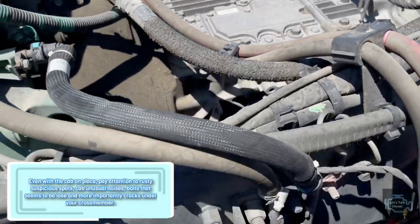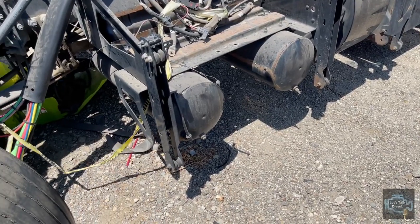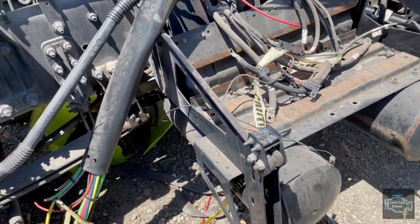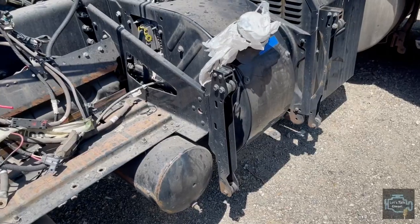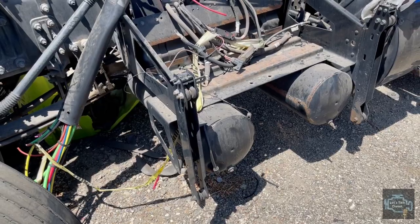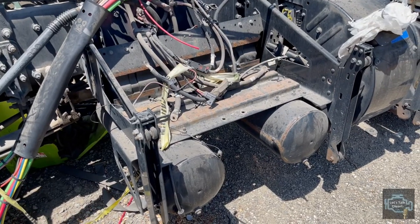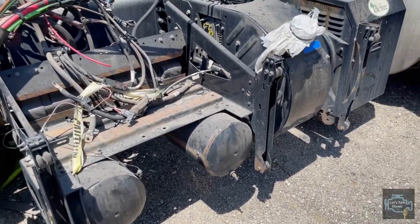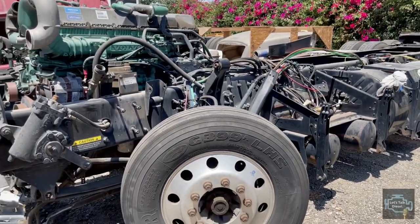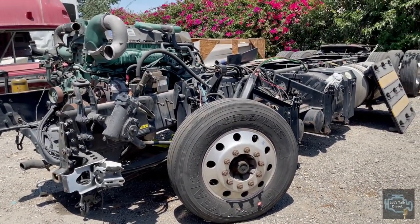So as you can see, this is what your chassis is about - it holds shock absorbers, cab mounts, cross members, and many other things. When you have an accident, if the chassis isn't damaged it's still fixable; if it is damaged, it may or may not be fixable. That's all for today guys - thanks for watching and I'll see you in the next one, bye.